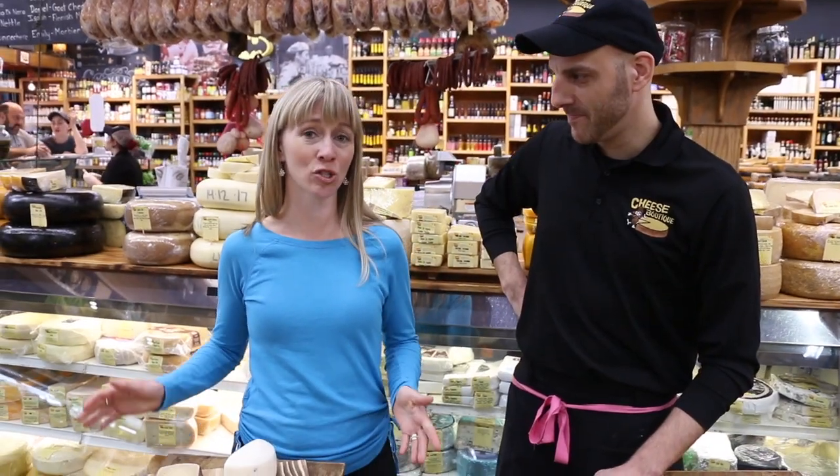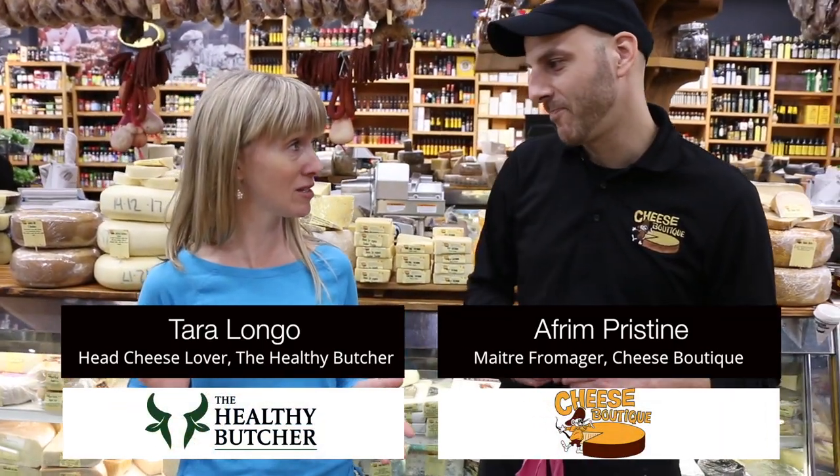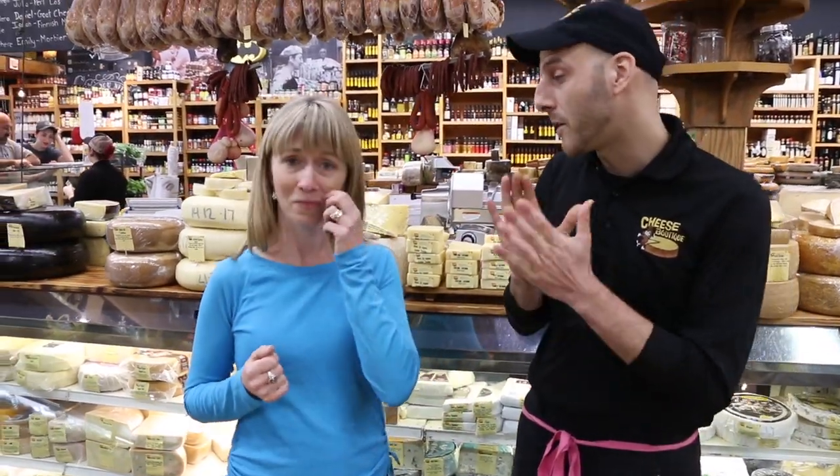Hello Toronto! We're here today at the Cheese Boutique with Efreen, who is the only cheese master in Canada and currently the youngest person to ever get this designation. As a result of that we've become very good friends over the years, and we now source almost all of our cheeses at the Healthy Butcher from the Cheese Boutique. We like working with like-minded people, and this is a relationship that's been growing for many many years.